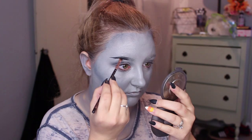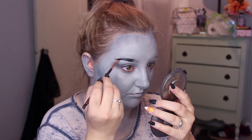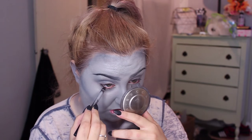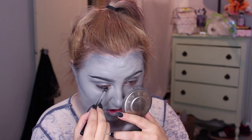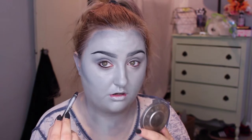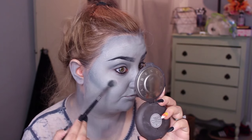Then I filled in my eyebrows with a black color — just a black eyeshadow, but you can use eyeliner or whatever works best for you. Then I filled in any spots of my face that have my natural skin tone color, so my upper and lower water lines, and I highlighted my face with a whitish color.